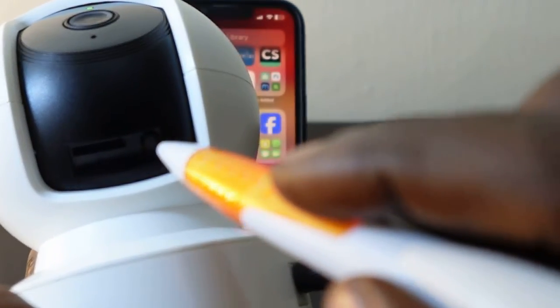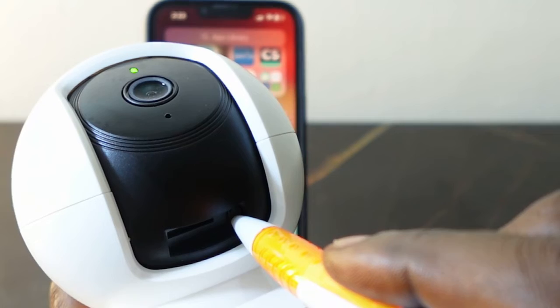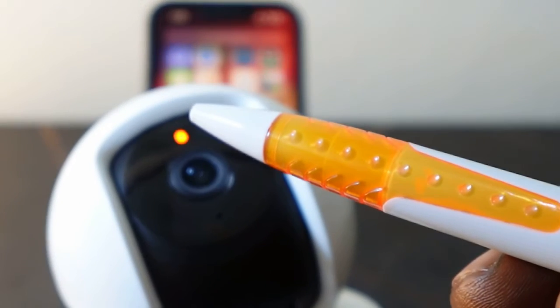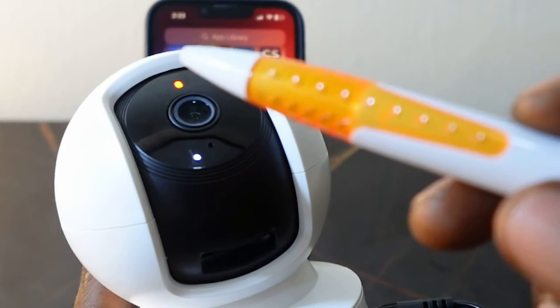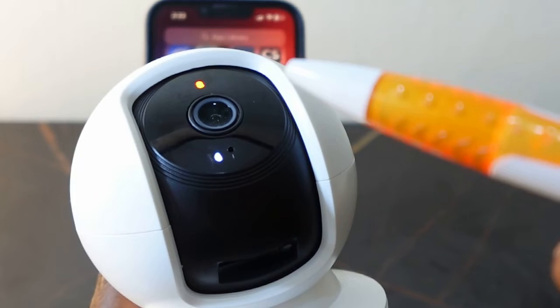You can use a pen or anything you can put in here. Press and hold it — keep holding. Once the LED flashes orange, it means the reset is complete. Now you can see the LED flashing orange and green, meaning the camera is now in pairing mode.